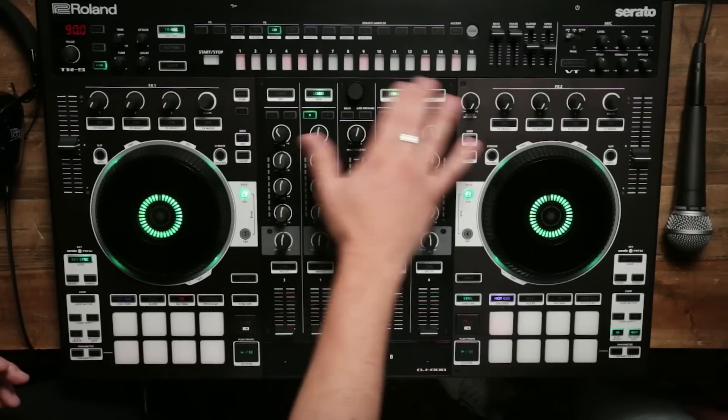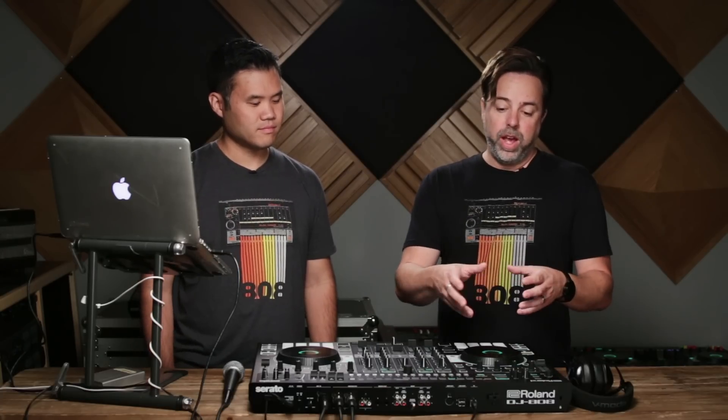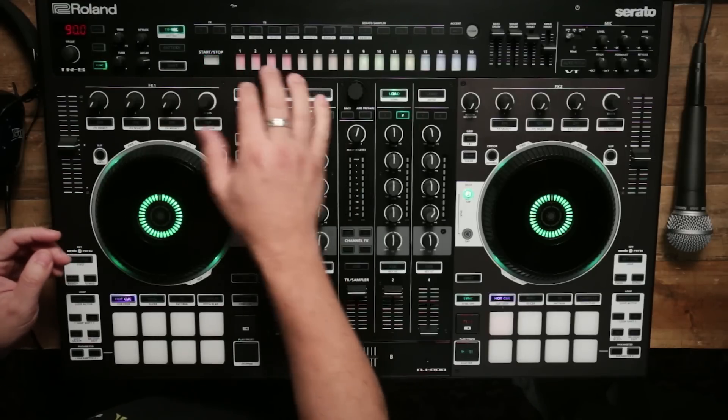All of this can be programmed along the top. These sounds are not just samples of these drum machines — they are actually circuit modeled. This comes from our Aero series and the Analog Circuit Behavior technology, which basically means you get really detailed, authentic versions of these classic drum sounds. Let's take a listen to what we can do with the TR right here — here's the 909, and then we'll switch to the different drum kits.